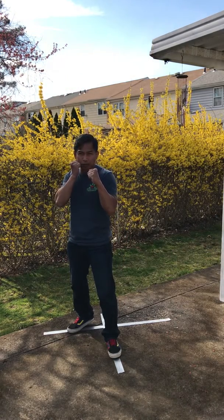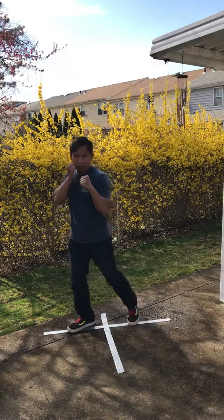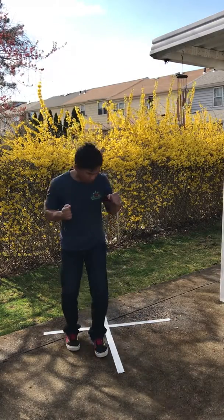In our ready position, just to demonstrate it first, off of our left lead. And then off of our right lead.